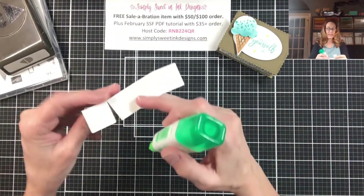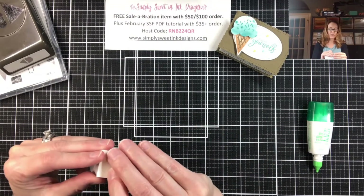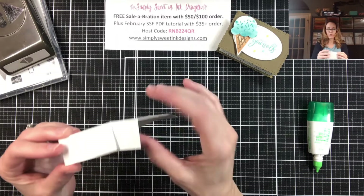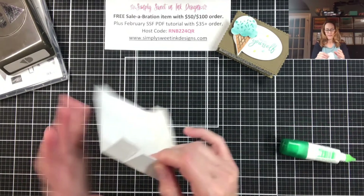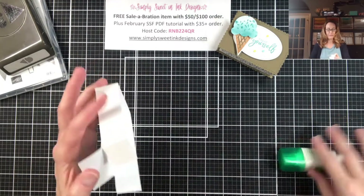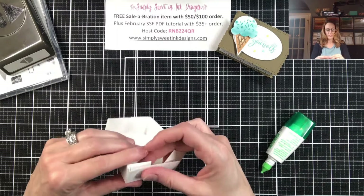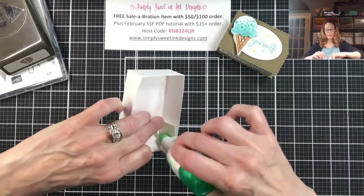We're going to take these tabs on each side and just adhere them with some glue. I would recommend either tear tape or multi-purpose glue to get a really good hold. Then we'll do the other side — just hold that down for a second, make sure it stays tightly — and then we'll be done with the base of our box.